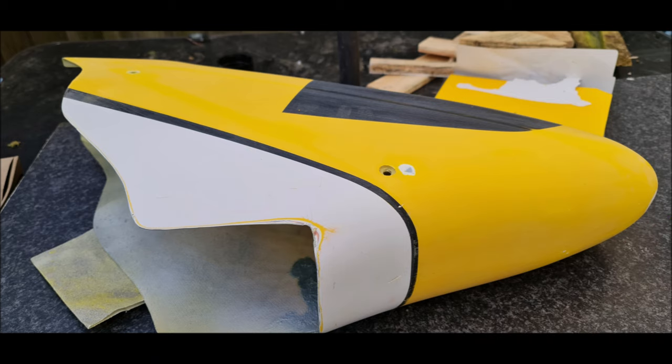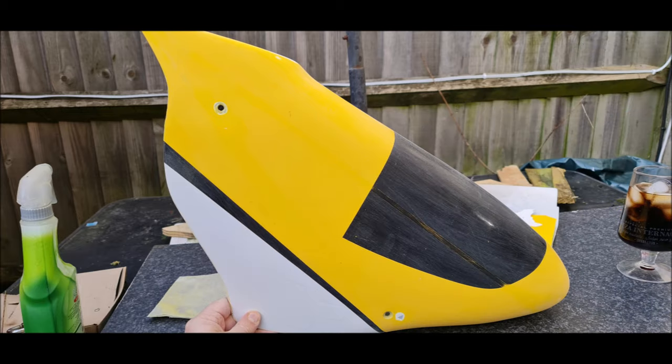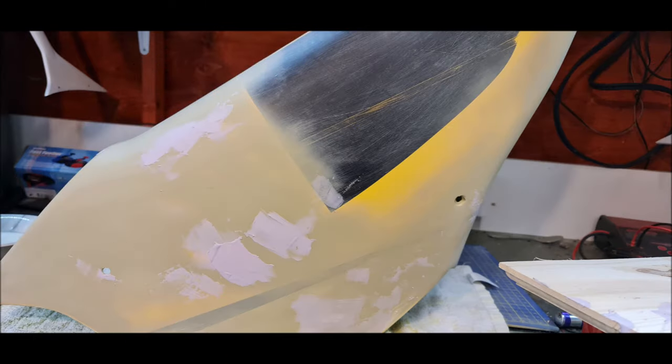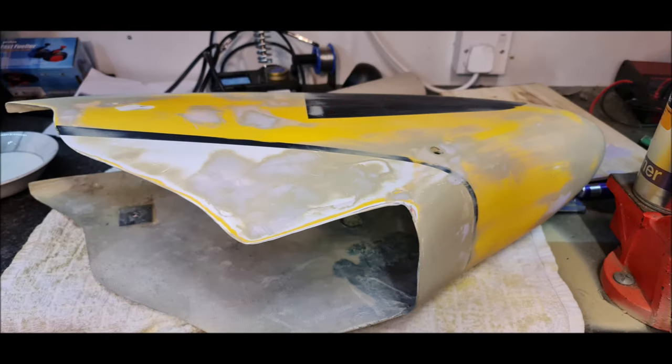Okay the first job was to remove the clear coat. I used 800 wet and dry grit. I then used Halfords filler putty to get in the hairline cracks. I then sanded down again.